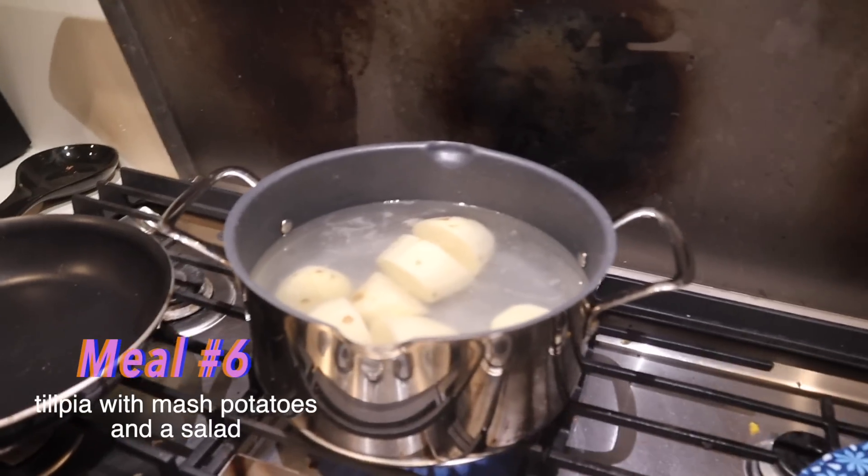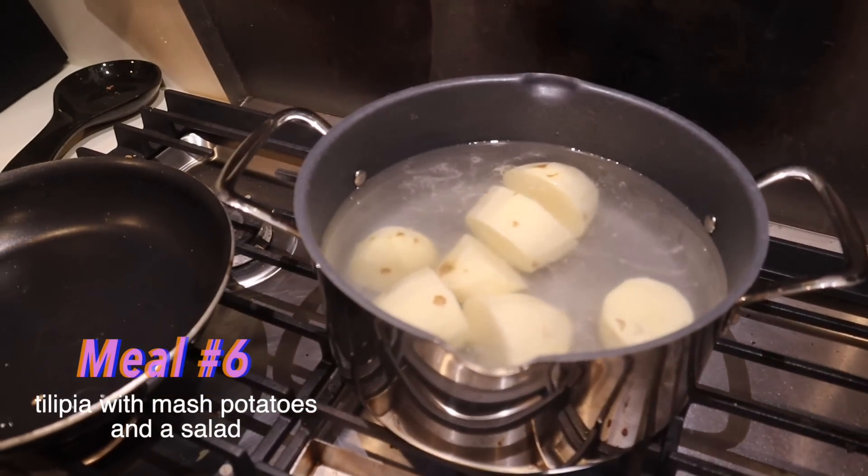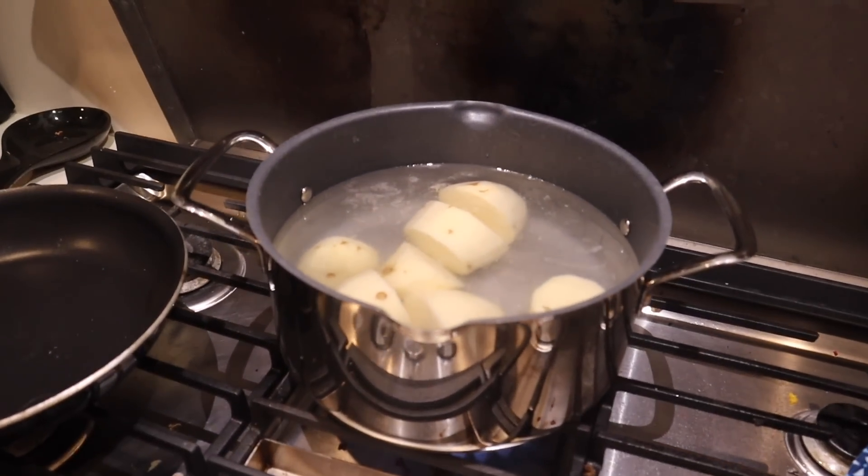Welcome back. This one is going to be tilapia with mashed potatoes and then a side salad. For the mashed potatoes, we just chopped up two potatoes and we're going to let that boil until they're soft.